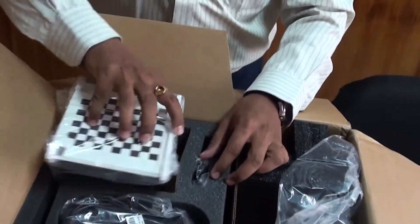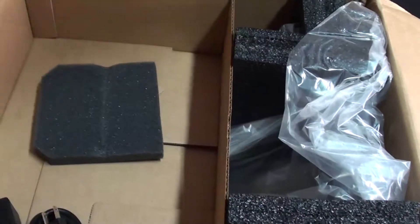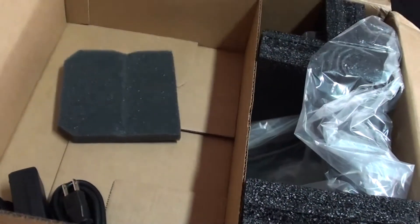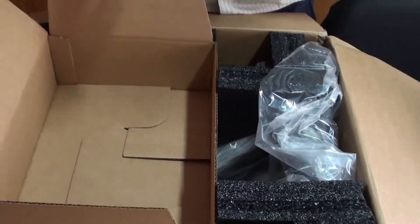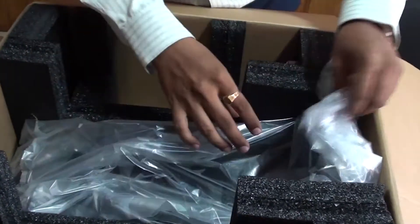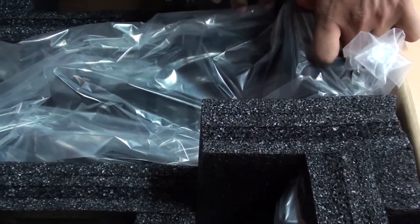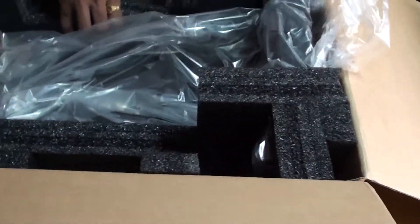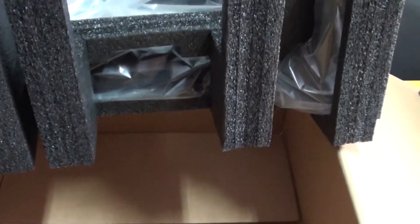Here are some of the parts. Let me just put them out on the table. So this power supply just ties in. And here we have the digitizer.